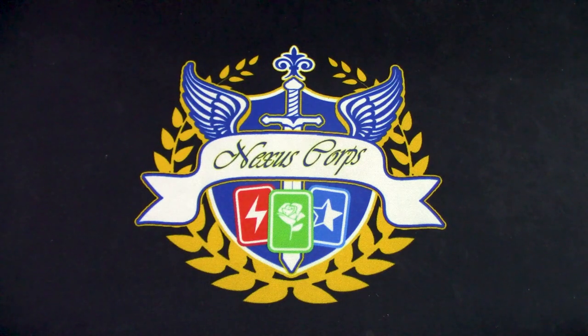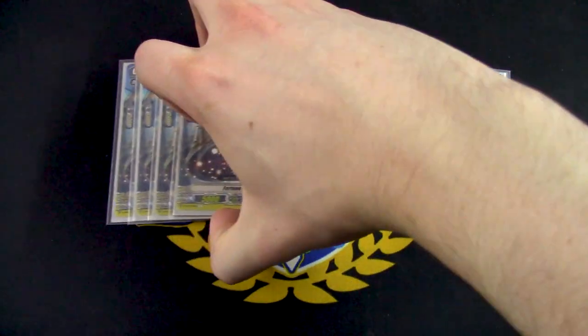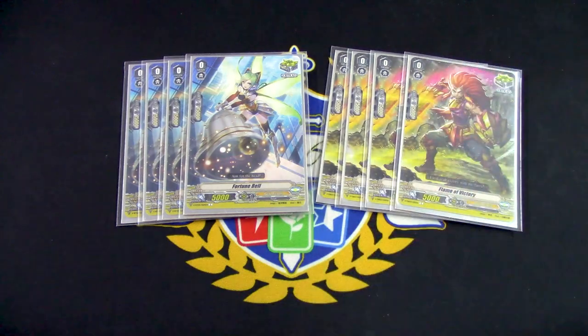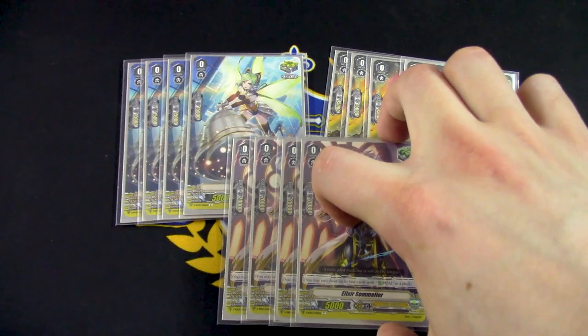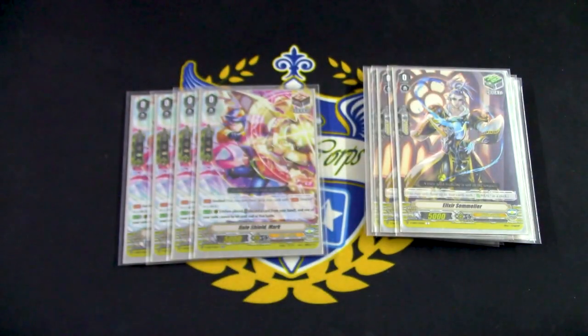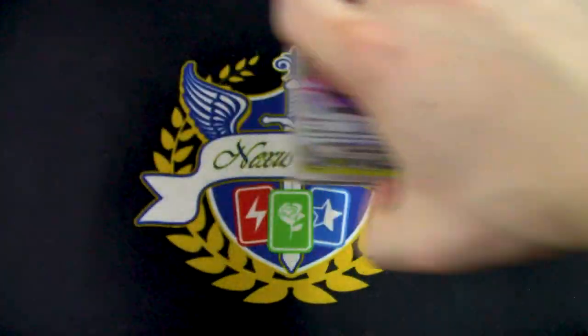For triggers, it's going to be the typical lineup — eight crit, four heal, four draw. So we've got eight vanilla crits. I decided to do Fortune Bell because the art's so cute, and Flame of Victory as the classic crit. Then your vanilla heal triggers — Elixir Sommelier — you're basically going to be searching this card all the time the minute you can, just to get access to your G Guardians. And then for draw triggers, you're doing your standard Halo Shield Mark draw PGs, because draw triggers are good, PGs are good, and draw PGs are great.